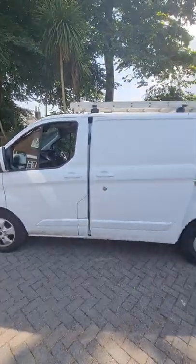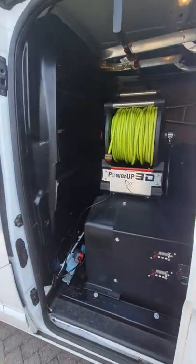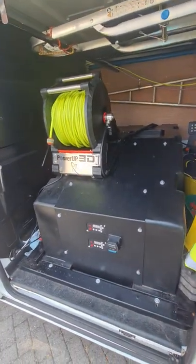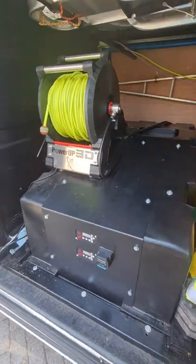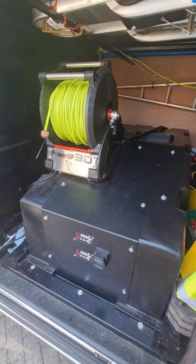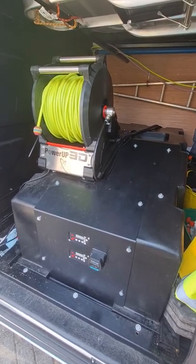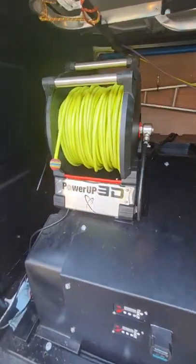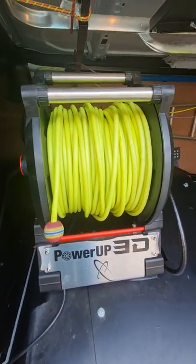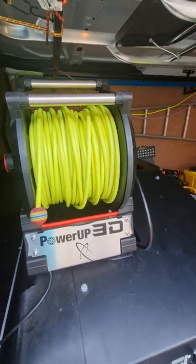It's a 2017 Ford Transit Custom. It's got a 525 litre waterfed pole system fitted by Window Cleaning Warehouse in Barrie, with a Power-Up 3D reel, 6mm hose, 100 metres, fully electric.